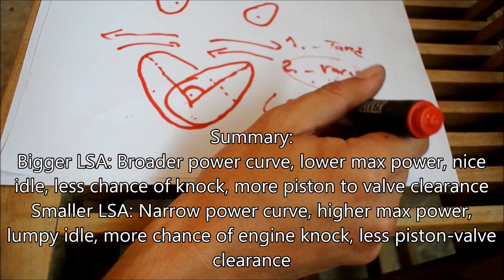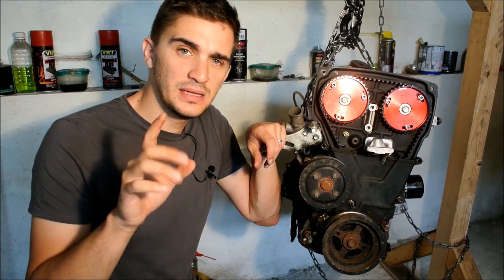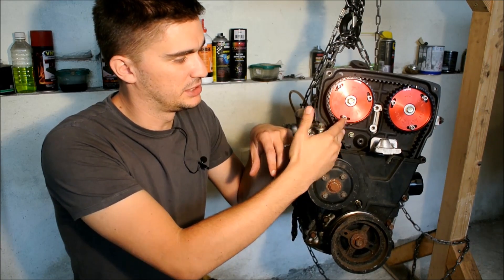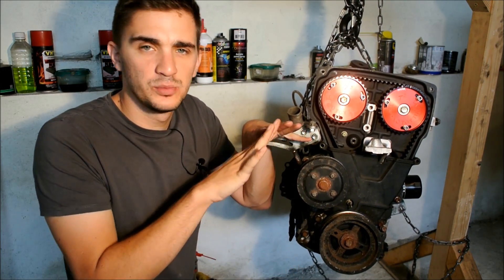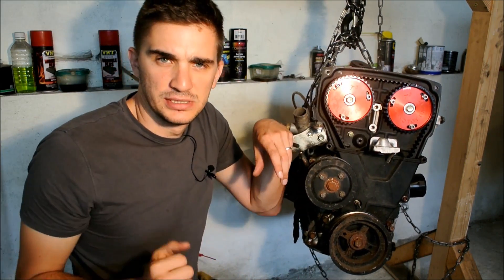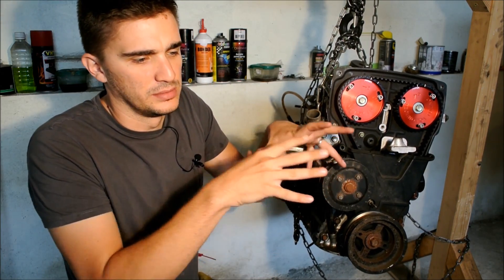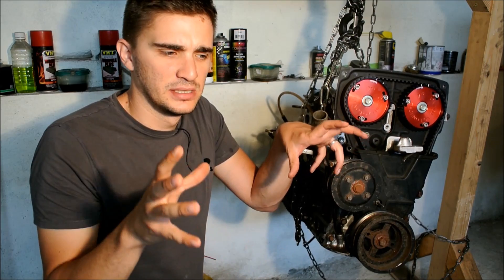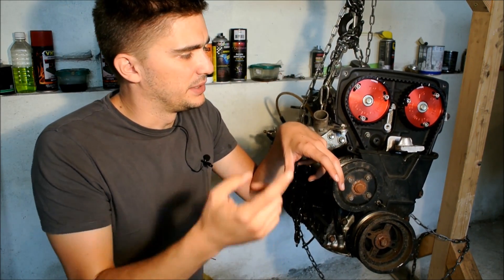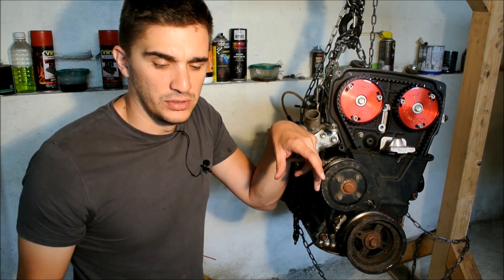That's it when it comes to lobe separation angle, which is the number one thing when using adjustable cam gears. Another thing worth mentioning is that you can install adjustable cam gears on your stock cams, but you won't be losing or gaining much — just a lesson in understanding how your engine and cam timing works. The combination of stock cam gear and stock camshaft has been set up by the manufacturer to work the best possible way over the widest RPM range. You really only need adjustable cam gears once you install more aggressive camshafts, because without them the stock gears will be limiting the potential of your upgraded cams.